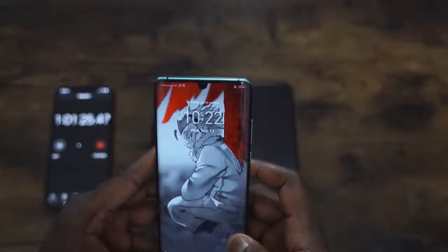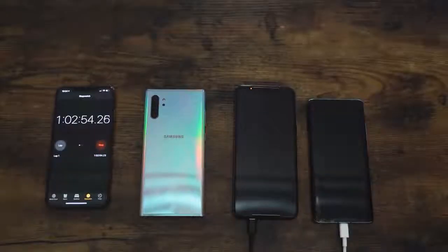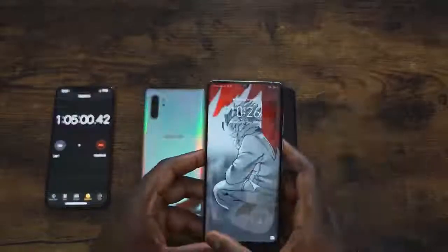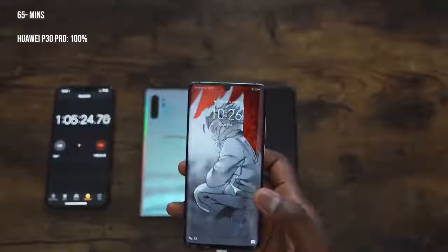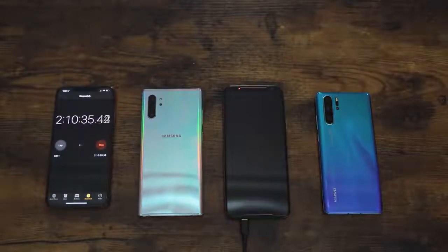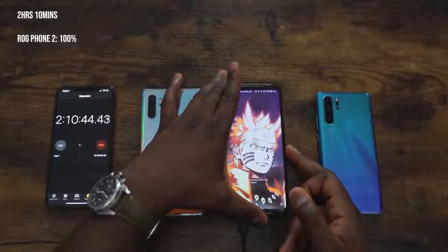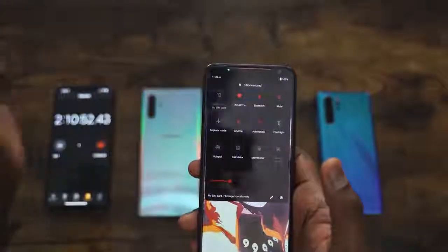We check the Huawei P30 Pro and it's at 98% — it's going to take a little more time. The ROG Phone is still burning through. At 63-64 minutes we're watching, and at 65 minutes the Huawei P30 Pro hits 100%. That's an hour and five minutes — also quite impressive, and consistent with what we got last time. For the ROG Phone 2, skipping ahead in time since it ran rather long, it went to 100% in two hours and 10 minutes — fully charged with a 6,000 milliamp battery in two hours and ten minutes.